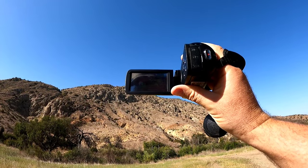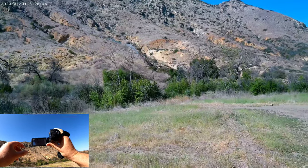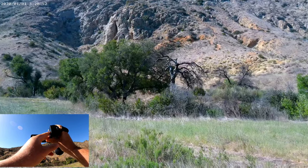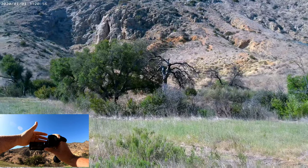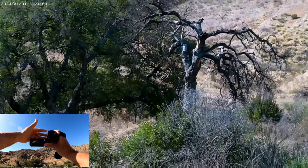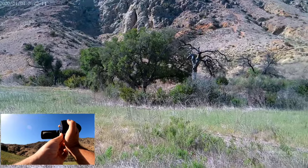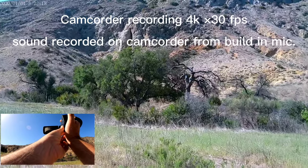I'll start recording and point at this tree to see how good the zoom is. It's not bad — right now it's recording at 1080p.